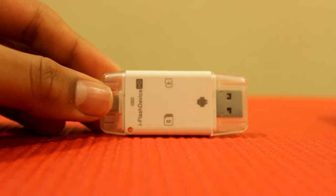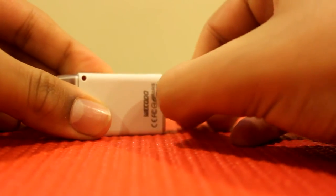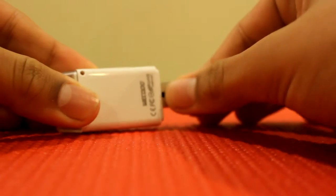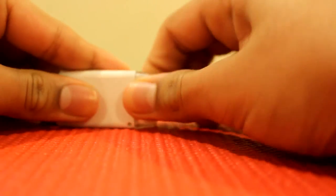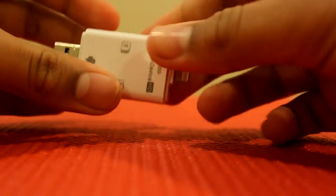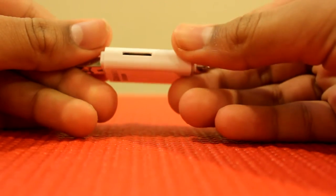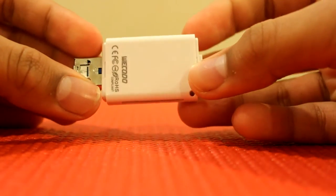Alright guys, so if we take a look around the device here, on this end we have a USB port, which actually pulls out into a micro USB port to connect to your Android devices. On the other side, we have a lightning connector to connect to your Apple devices. And of course, on this side we have the SD card slot and the micro SD card slot. So that is it for how the device looks.